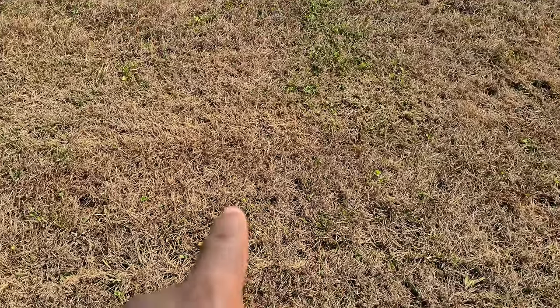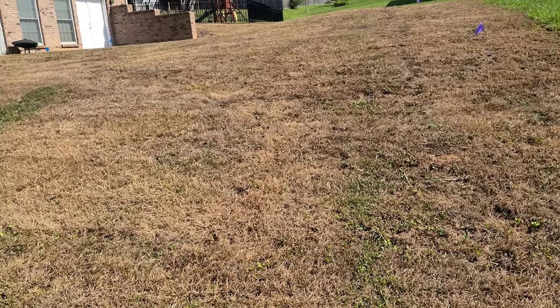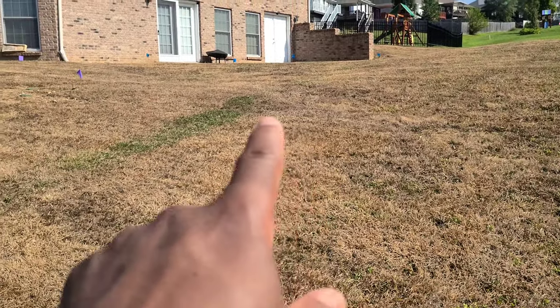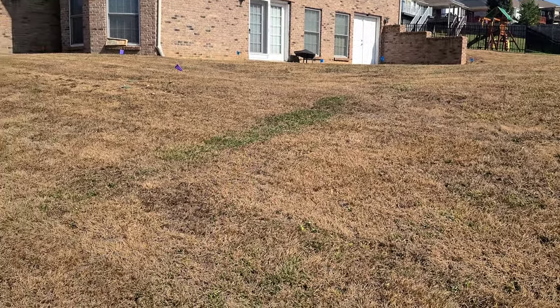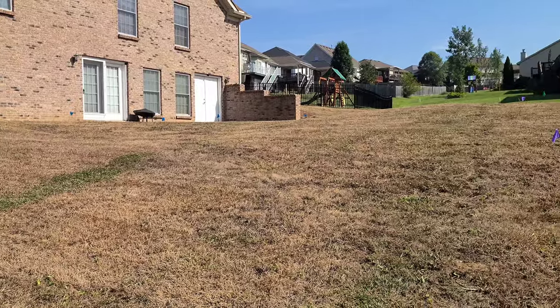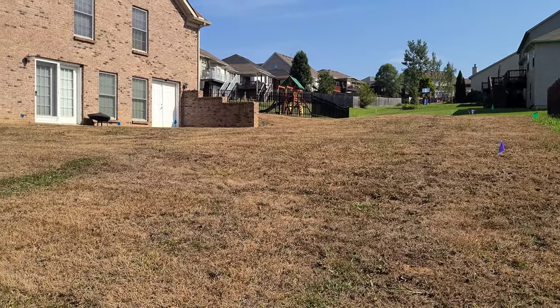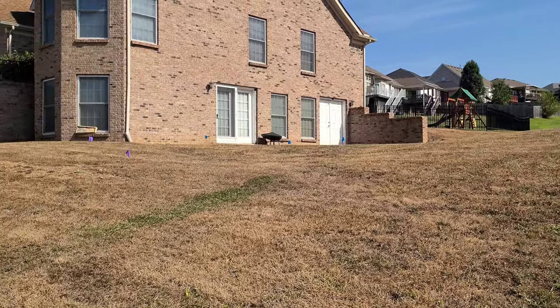I'll make sure that I put some holy water on some of those things — some pieces of grass that got missed, or there may be some crabgrass. There's a big spot right there that got missed. I'll put some holy water on those things just to get rid of them.